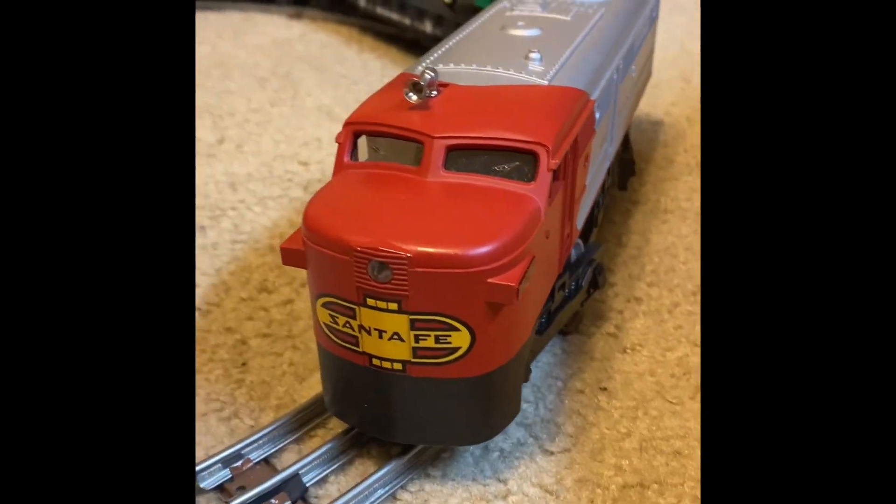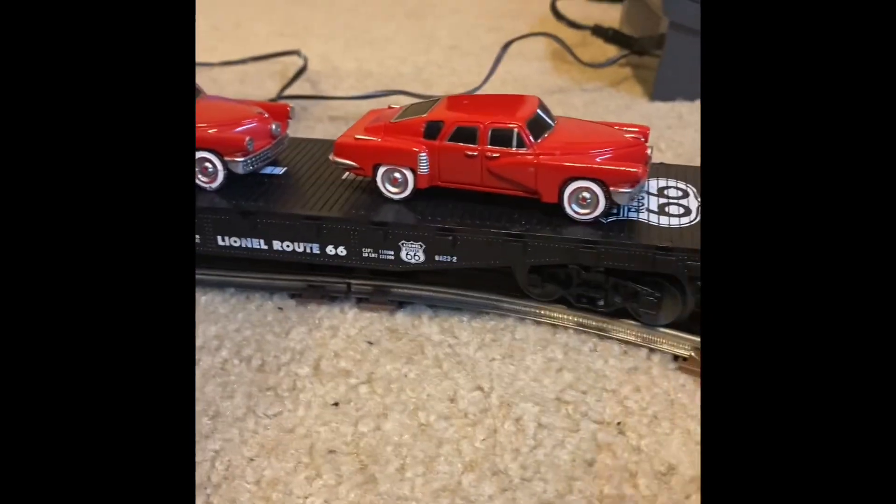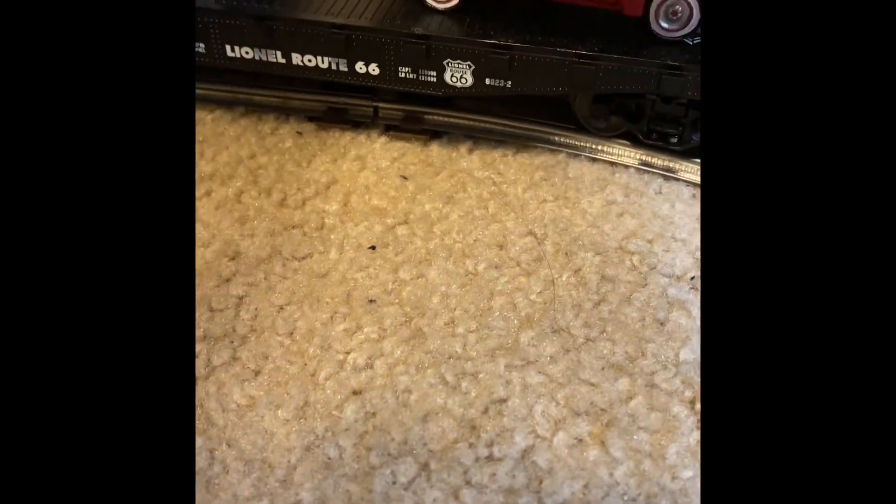Here's the engine — it's paired up with two flat cars that came in a different box. Lionel Route 66. These just pop off with little screws.